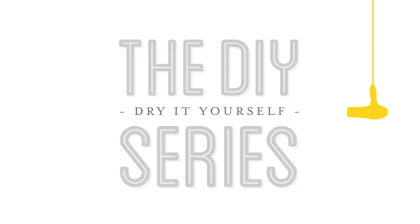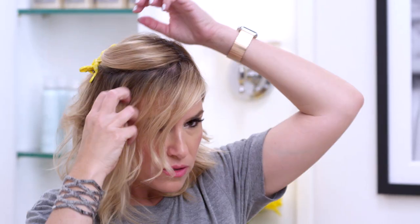Hey girls, want to learn how to curl with a flat iron? Check this out! Start by sectioning out the top so you're only working the front section.